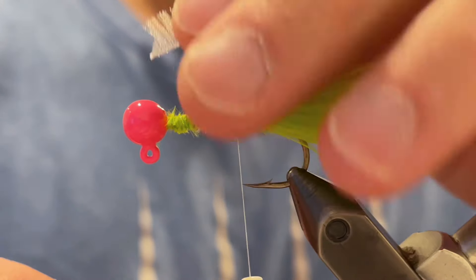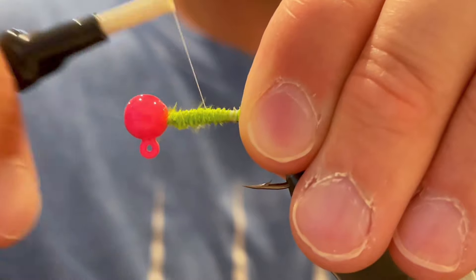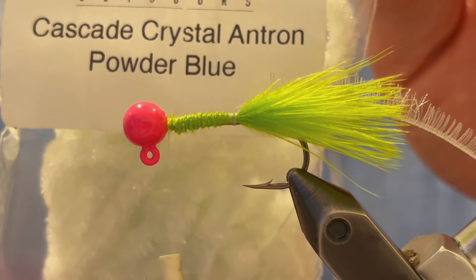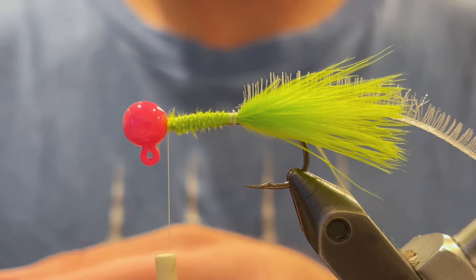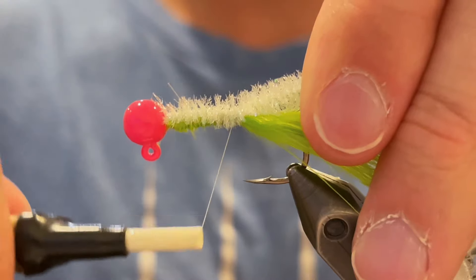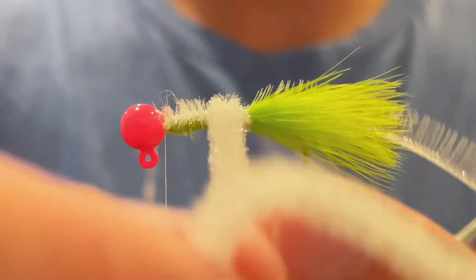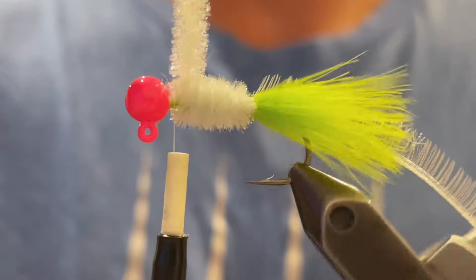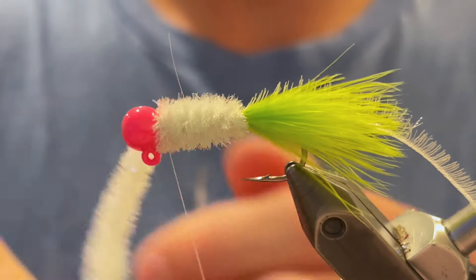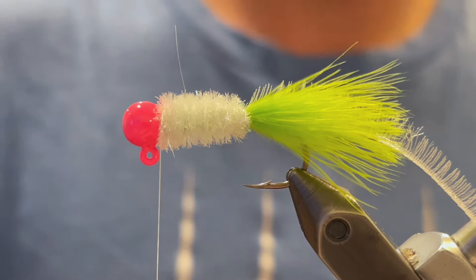Now we're going to take our organza ribbon we prepared and tie that in right at the tail — make sure it's really tight so it won't come loose. If we use just that ribbon the body wouldn't be bulky enough, so we're going to use some chenille under that to give it some bulk. I'm going to use this Cascade Crystal Antron chenille in powder blue. Just going to tie a piece of that in at the head and wrap it down to the tail — this will create a nice bulky body underneath that organza. Make sure you do nice tight wraps pressed right up against the last, packed tightly together so you don't have any gaps and that ribbon can wrap in between the chenille wraps. We're going to tie that in nice and tight at the head, then clip off the butt end and do any cleanup work you need to.